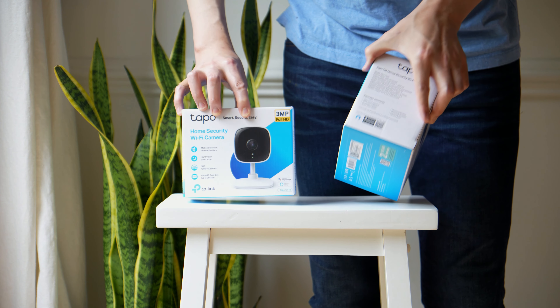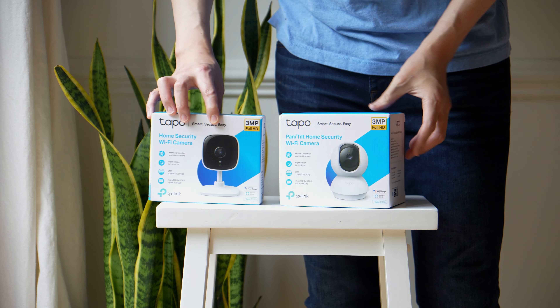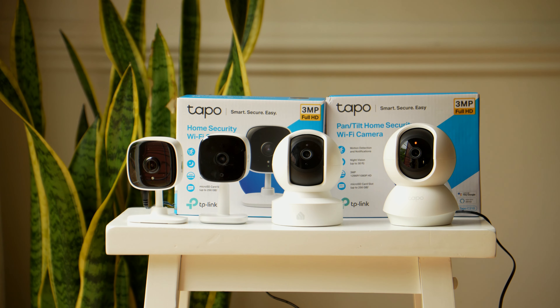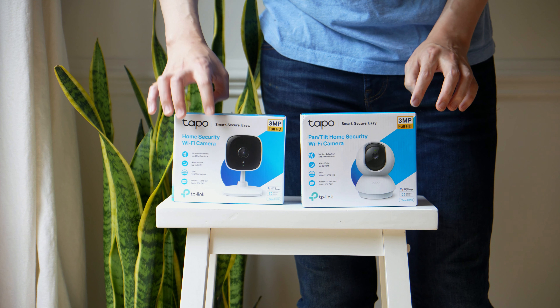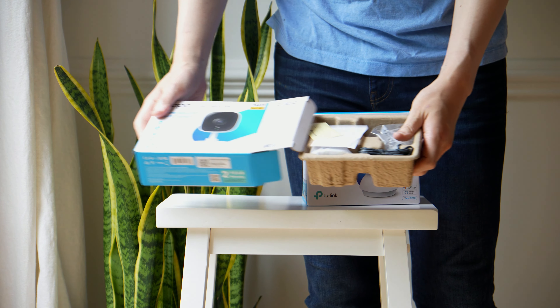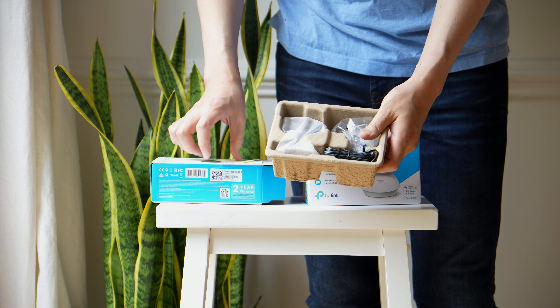The C210 and the C110 are very similar in that they both have 2K resolution and they both come with motion detection notifications and night vision up to 30 feet. You have a micro SD card slot that can hold a card up to 256 gigabytes, providing local storage.